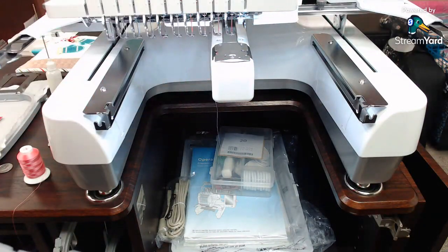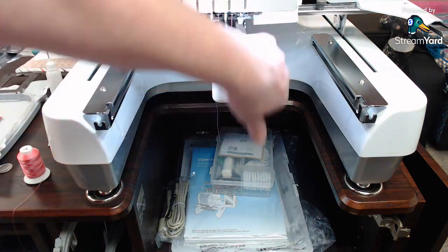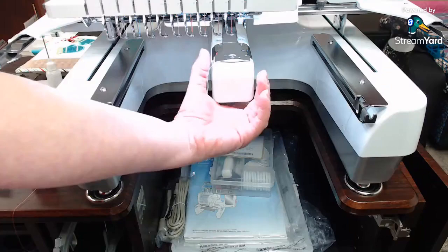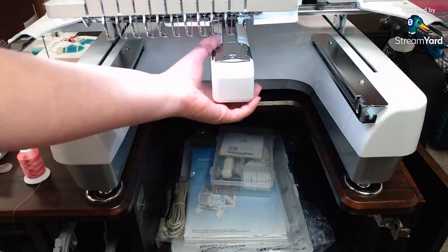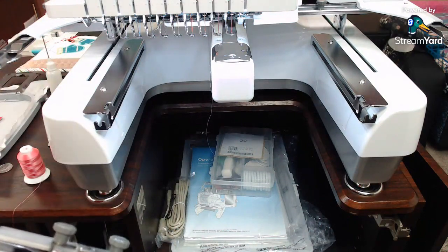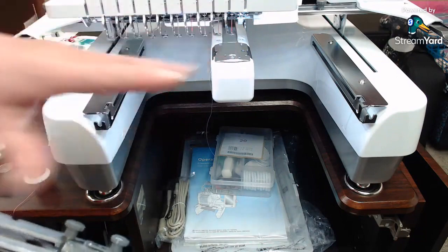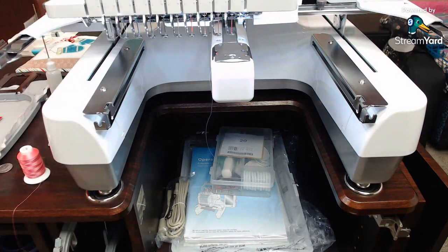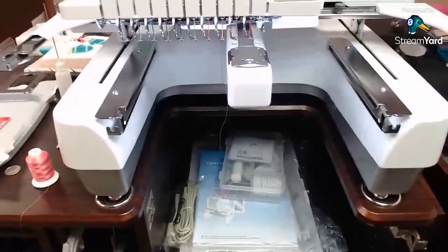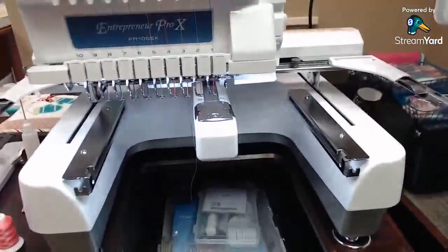There are specialty frames called Dirky or Fast Frames — two brands that are basically the same — which allow you to do all kinds of unusually shaped items. This machine has more types of hoops available than home machines. I love that about this machine. You can make hats, though I don't do a lot of hats. I mainly use it like a home machine.